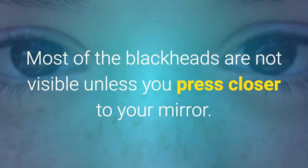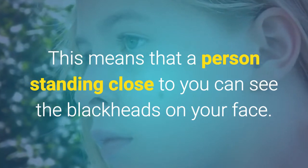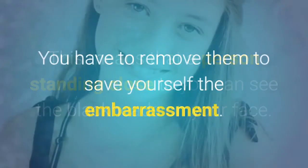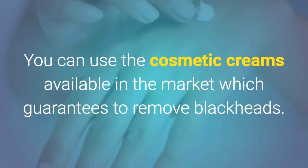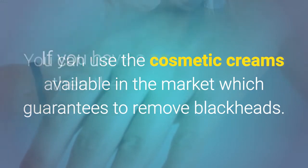Most of the blackheads are not visible unless you press closer to your mirror. This means that the person standing close to you can see the blackheads on your face. You have to remove them to save yourself the embarrassment. You can use the cosmetic creams available in the market which guarantee to remove blackheads.